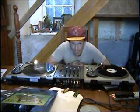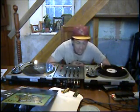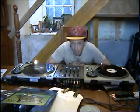Alright folks, what we're going to do now is a bit of a DJ tip for you. We're going to show you how to do a spin back, but two different versions that are completely totally different and both of them sound awesome.